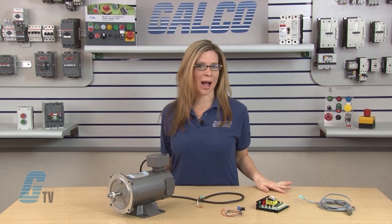Welcome to GTV! Today I will be showing you how to wire up a Minarik 23000C series of DC drives for basic operation.